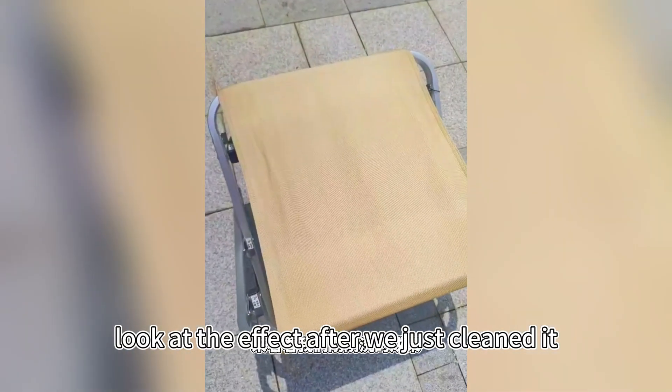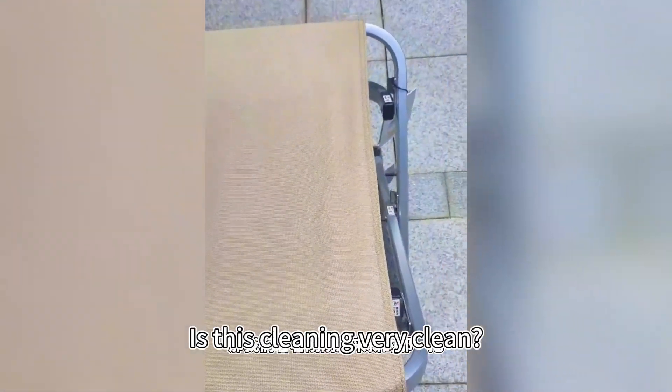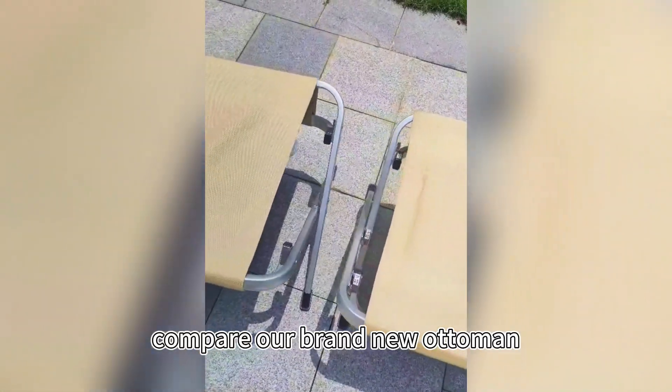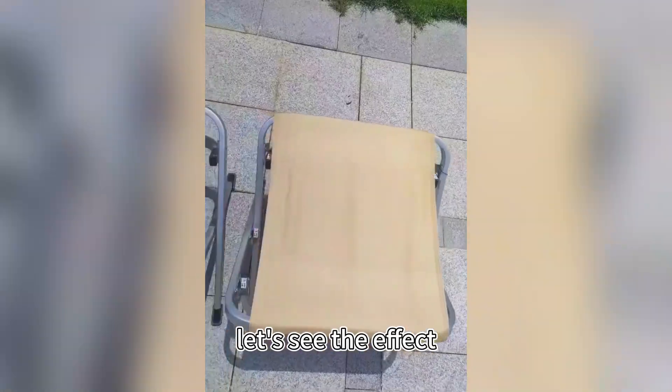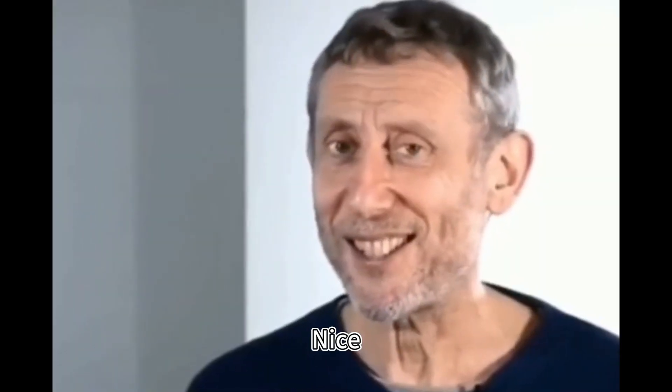Look at the effect after we just cleaned it — it's almost dried. Is this cleaning very clean? Compare our brand new ottoman and let's see the effect. Does it feel clean too? Nice! Let's see the comparison here.